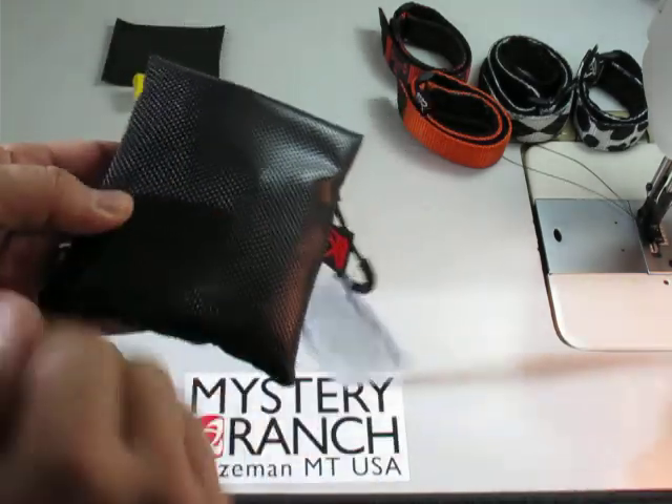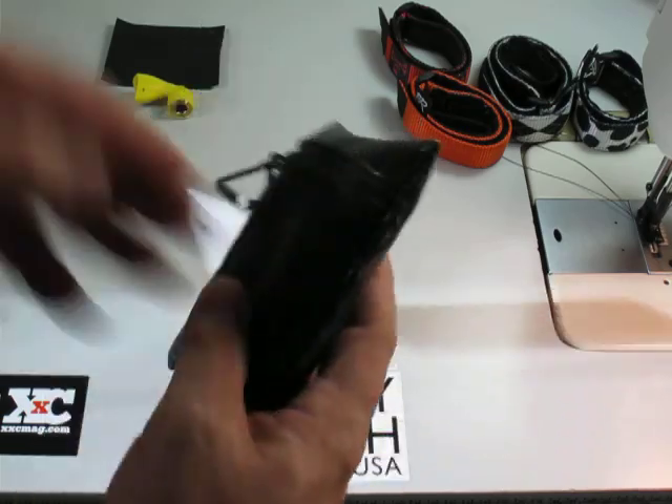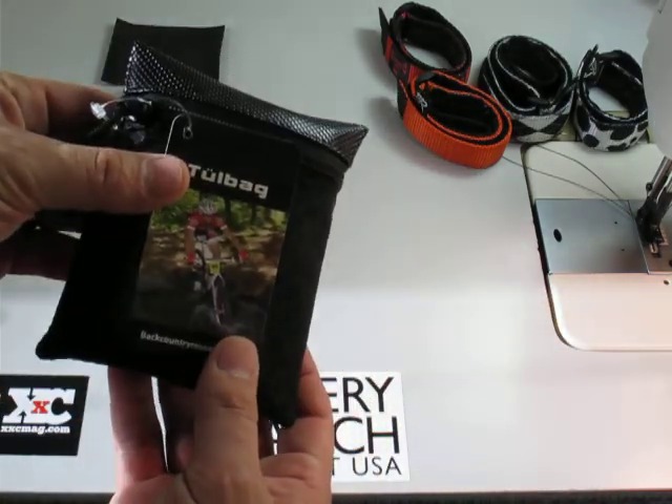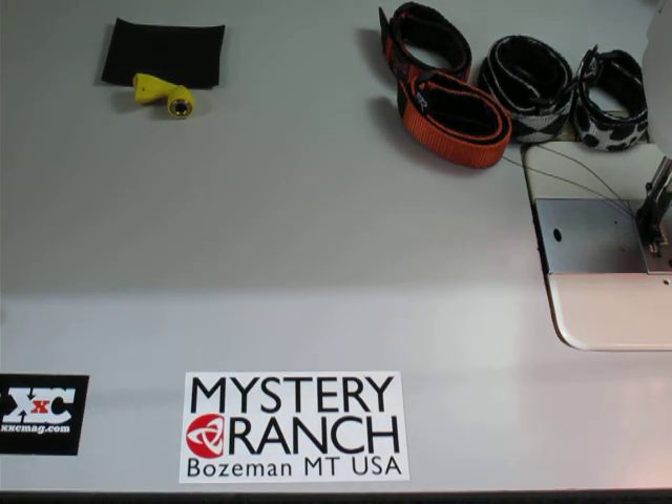This is the tool bag. Here's the backside — one more shot of that — and another shot of the front. Alright guys, thanks for looking. We'll see you tomorrow.